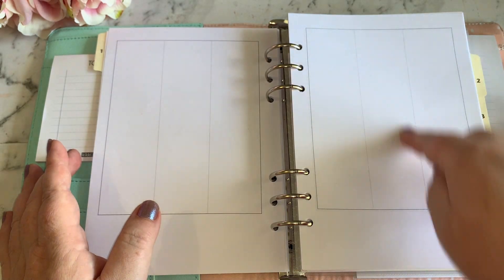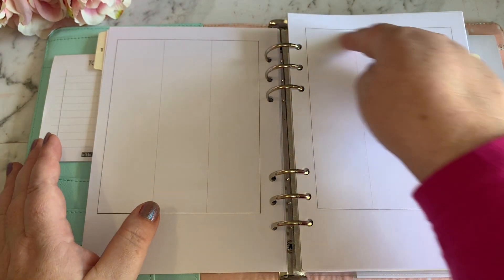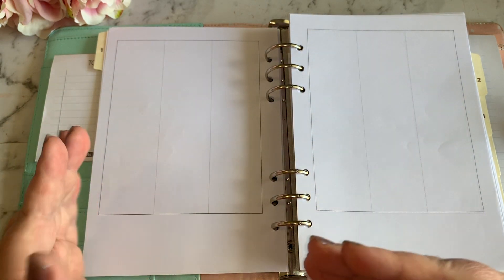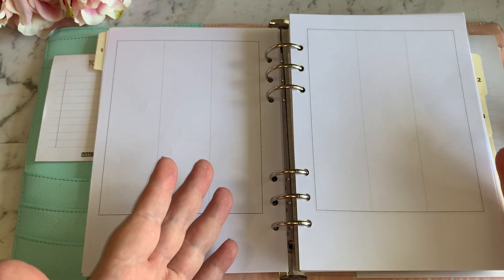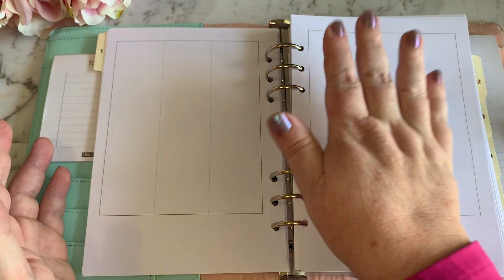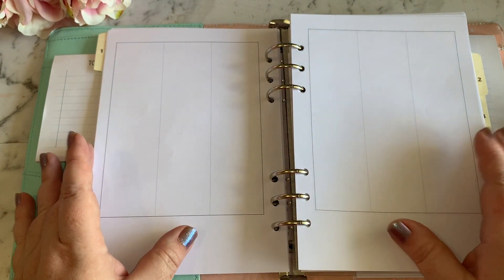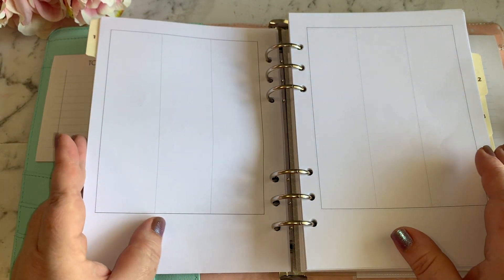I will also have inserted within the middle of this page a smaller section — I can still see the weekly spread but there'll be a smaller page for my weekly running to-do list. I'll create a list of everything I really want to get done that week but that doesn't necessarily need to be done on a certain day. For example, if the cars need washing I'll put that on the to-do list for the week without assigning it a specific day.